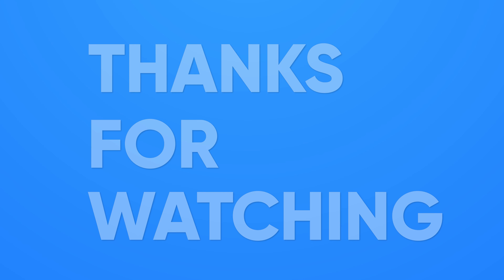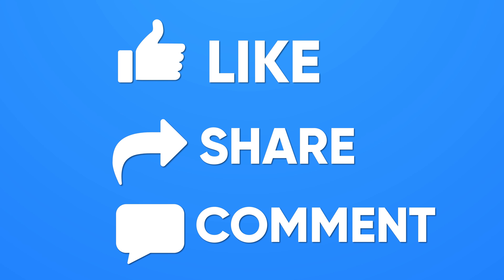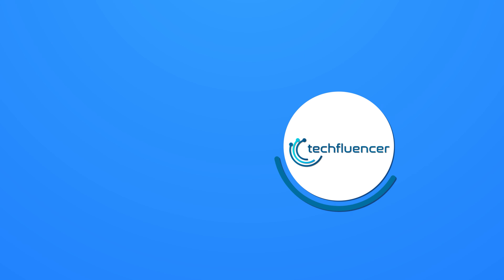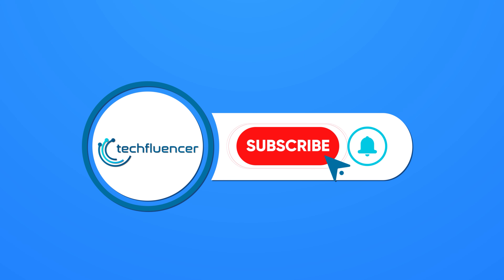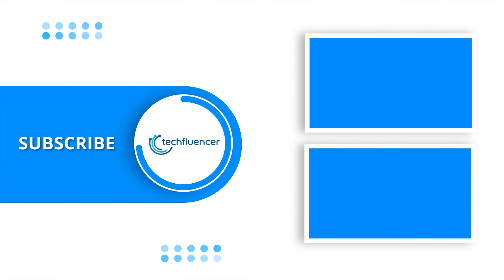So that was all about the top 5 best TV antennas. Thanks for watching. If you found this video helpful, give it a thumbs up, share it with your friends, and comment below to let us know your thoughts. Subscribe to our channel and hit the bell icon if you want to see more videos like this on your feed.